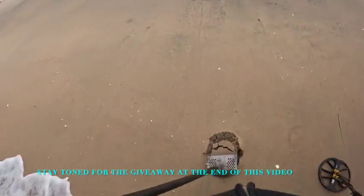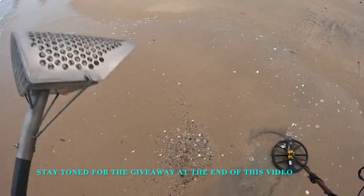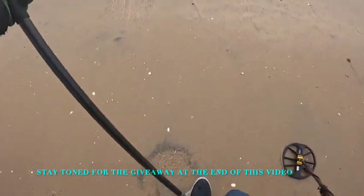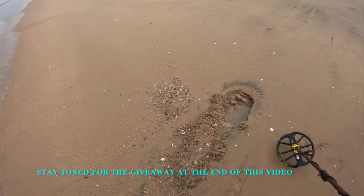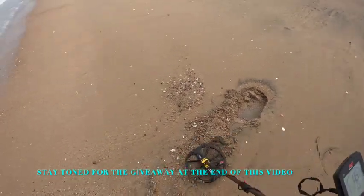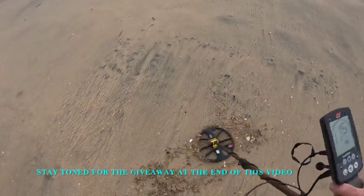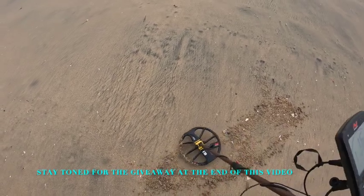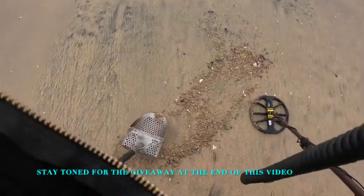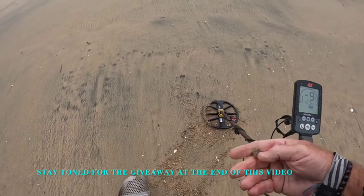Got a mid-tone 12 to 14 — usually pull tab territory. Got a little bit of water. This gravel looks great by the way. Now it's a 16. Still not seeing it. Oh, you can see something — little piece of brass.